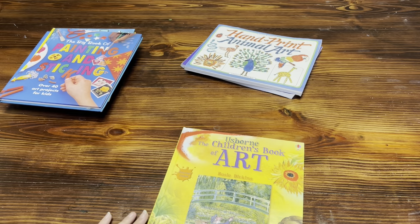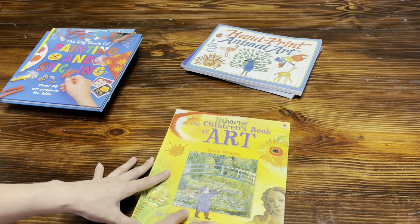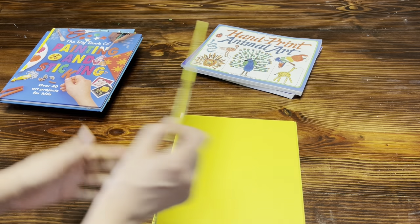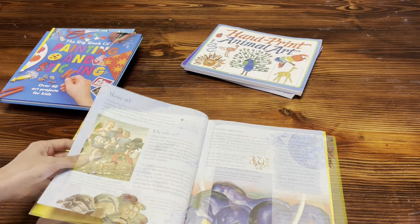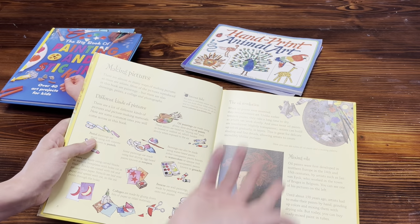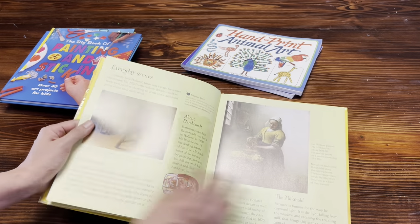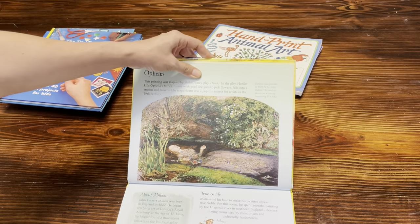Then this one here — DK's The Children's Book of Art — is more of an art study. We sometimes use this one just to look at the art. It tells you about the artist and probably gives you a little bit on how to make something similar. It's not really a curriculum per se but it's definitely great for art study.